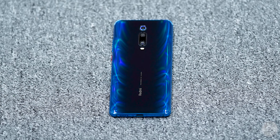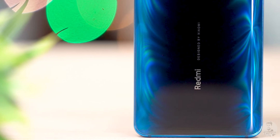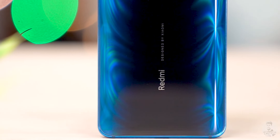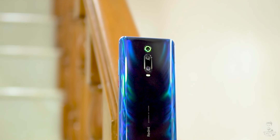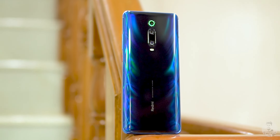The Redmi K20 — it's one of the best phones you can buy for around 20,000 rupees. But that's not the end of the story. While it might be the best phone in its price bracket, arguably it is not a perfect device. It's got its own set of pros and cons. In today's review, let's take a look at what works for the K20, what holds it back, and everything else about this phone.